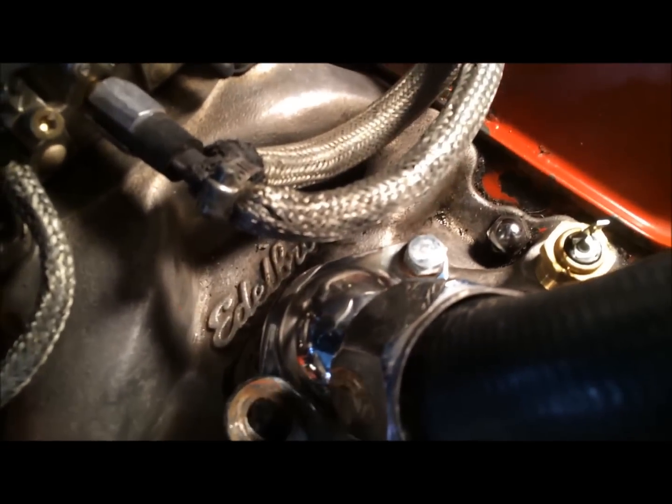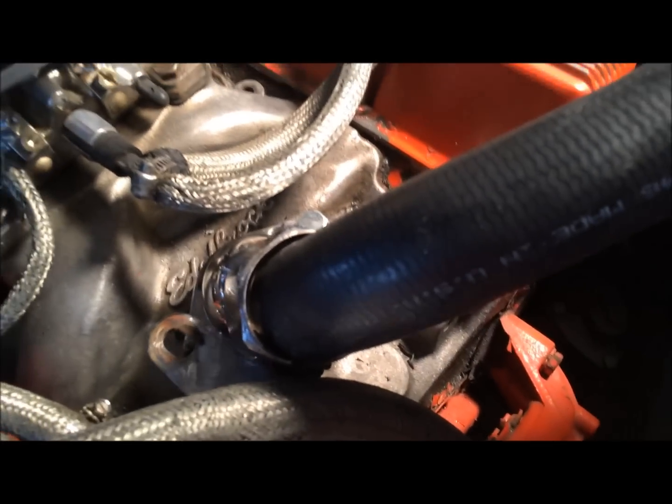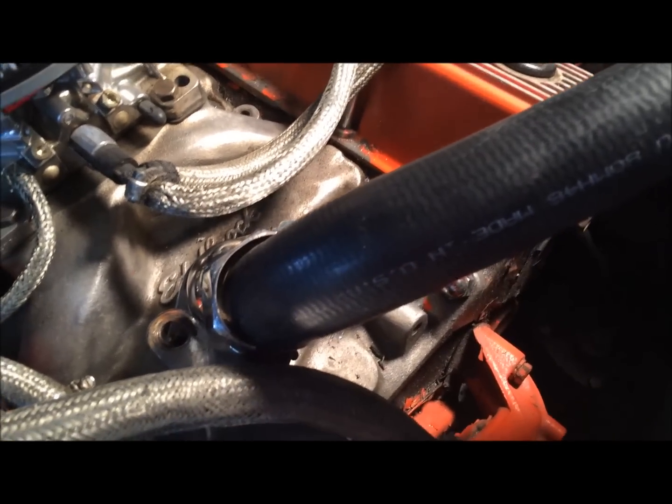All right, good news everybody — that screw just came right out. Wasn't really holding anything in, wasn't really holding anything period. It was just there. So I'm going to probably take this bracket off and move the alternator out of the way so I can get a better look at this. Let's do that.